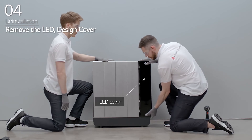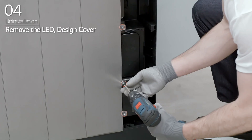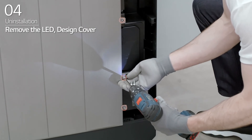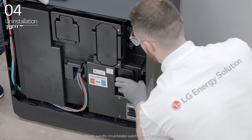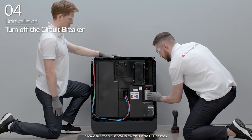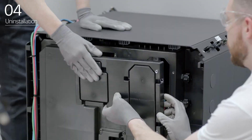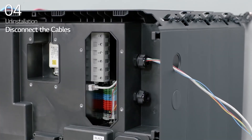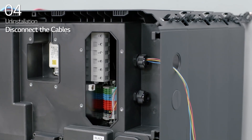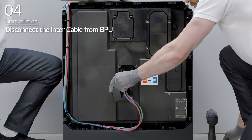Slide and remove the LED cover of the BPU. Next, loosen the four bolts on the right side of the BPU before sliding and removing the design cover of the BPU. Open the BPU circuit breaker cover and turn off the circuit breaker. Then, disconnect the power cable, the Ethernet cable, and the communication cable. Disconnect the inter cable from the BPU.